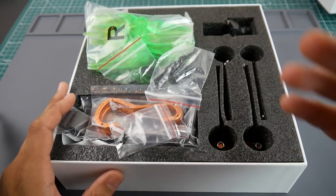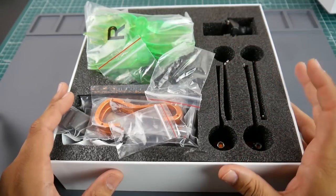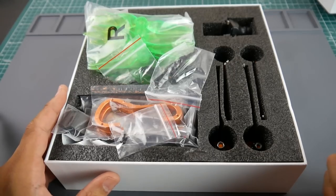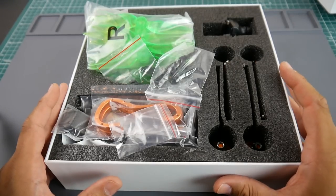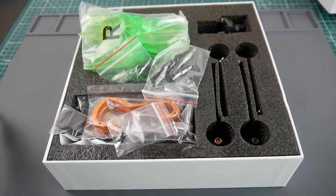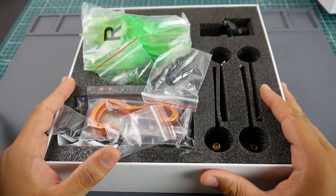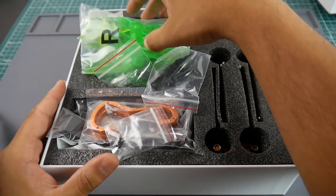What we're going to do today is a quick overview of the components, and in a later video we're going to be testing each component — camera for latency, ESC for noise, and all these kinds of things. There are a lot of build videos out there, but I really want to test the overall components within this kit.